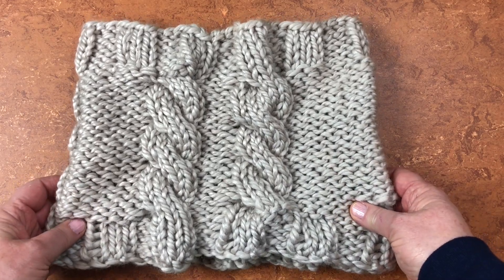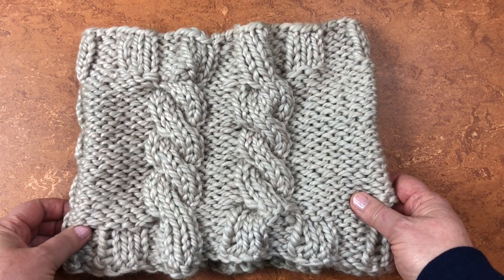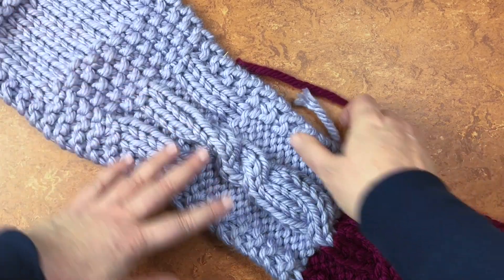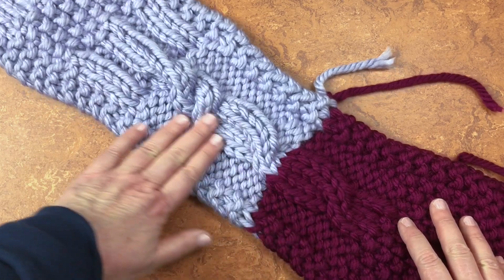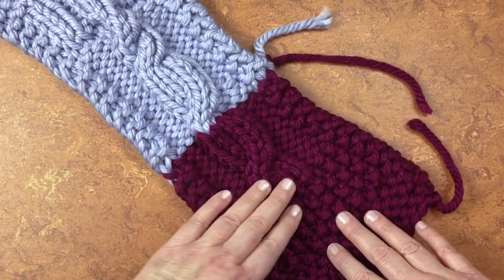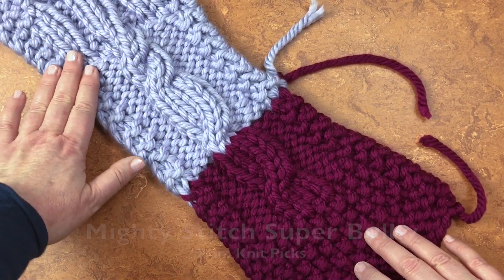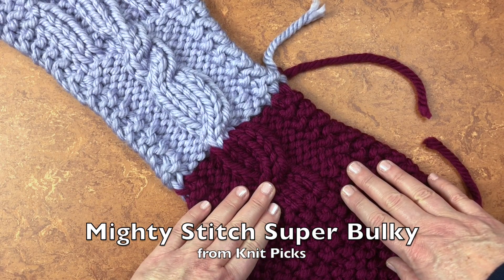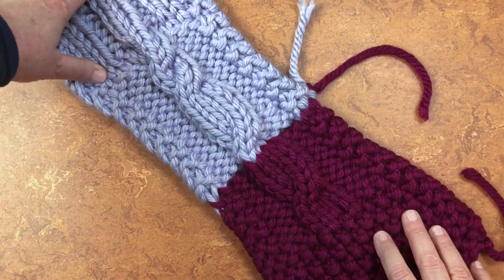There are a couple of things we need to do in order to have this happen, so we're going to look at those tools. This is another sample I want to share — essentially a super long swatch where I was testing out some new yarn to see how it looked in various stitch patterns, including how it cabled. And it cables beautifully. You can see there's a short cable here, a short, a long, and a short, and I think that's super pretty.